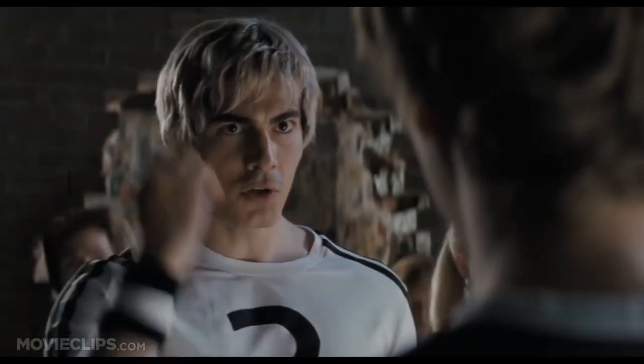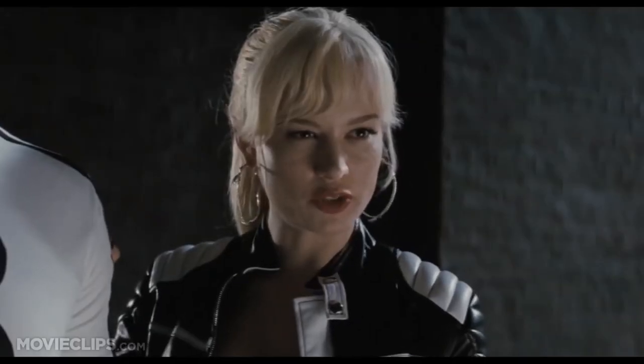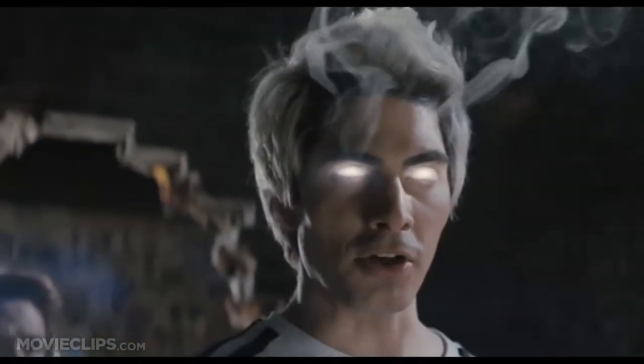I'm talking, of course, about veganism. I partake not in the meat, nor the breast milk, nor the ovum of any creature with a face. Being vegan just makes you better than most people. Well, I personally could never ascribe to full-time veganism.